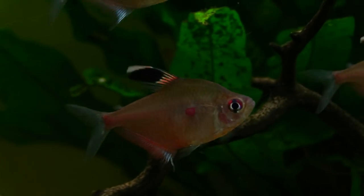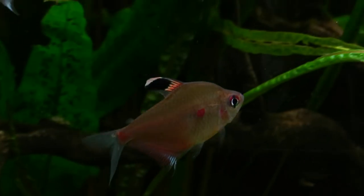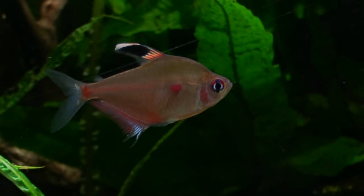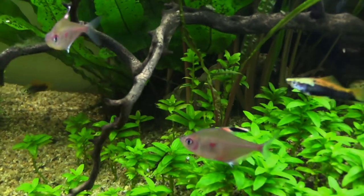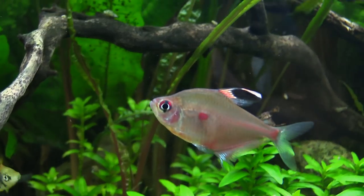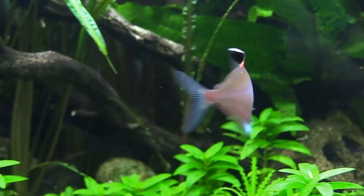Bleeding Hearts get their name from the bright red, almost heart shaped pattern that can be found just ahead of the ventral fins near both sides of the front center of its body. They also have a really cool dorsal fin that's slumped over most of the time but has some really nice black accents in it. A red stripe seems to separate the top and bottom half of this fish, and overall the Bleeding Hearts have a unique shape to them.